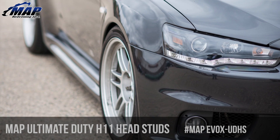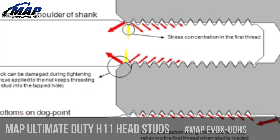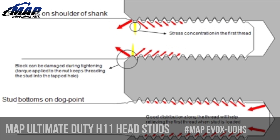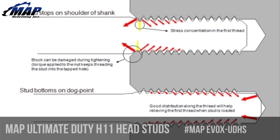The MAPerformance Ultimate Duty head studs include an additional feature known as dog point, that seats the stud in the block and preloads the fastener for an accurate and repeatable torque sequence. If you're curious and want more info on dog point, you can check it out on the product page linked below.